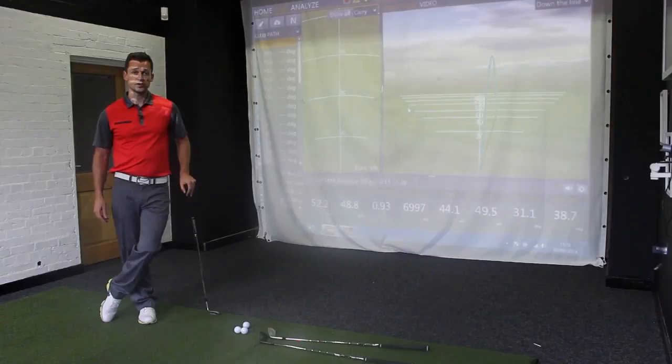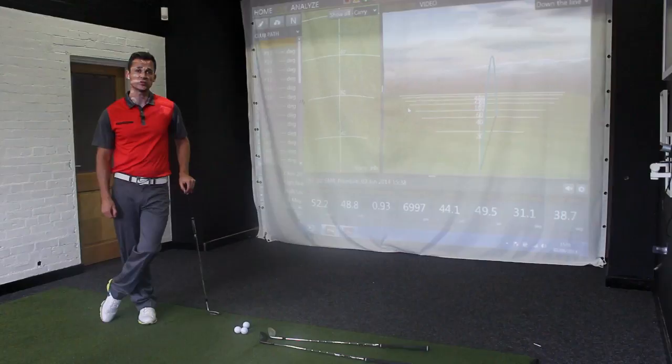Hi, this is James Ridyard. I'm just producing a very short video on behalf of Short Game Secrets TV. It's an interesting little topic that popped up last week — really a reference to how high you should launch your wedges to get the most control when the ball hits the green.